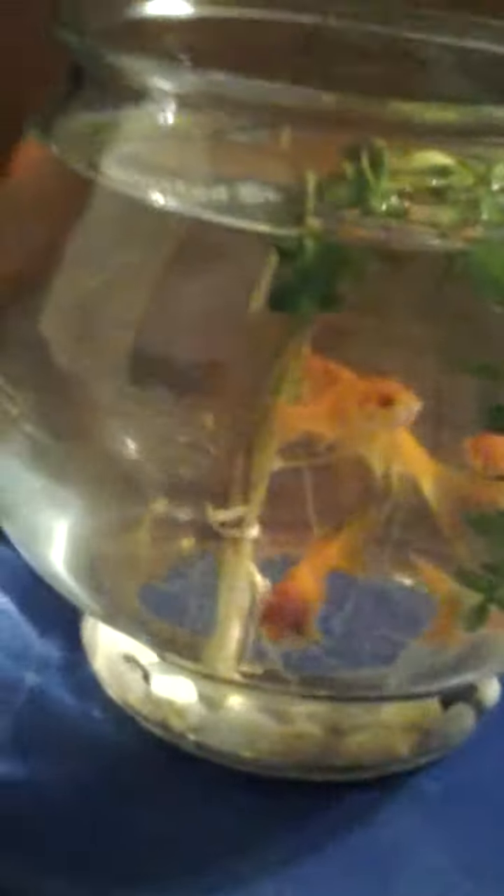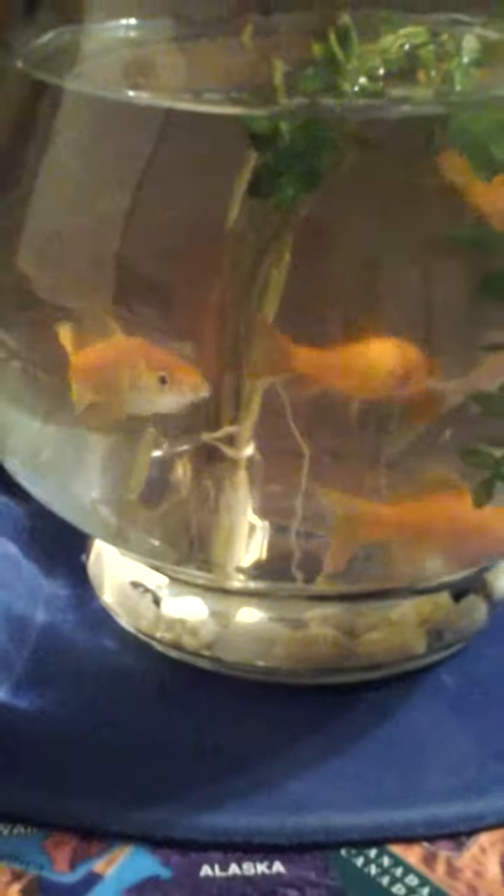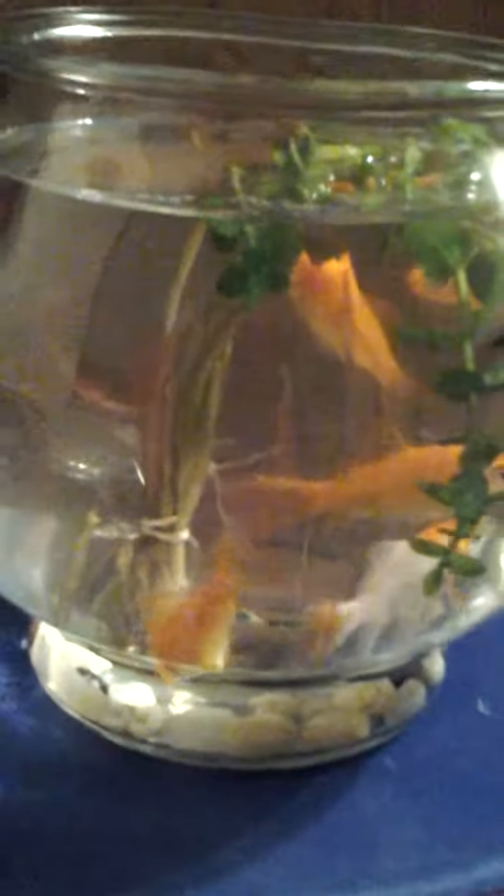Tomorrow's cleaning day when I clean the fish bowl, so I might make a video of how I clean the fish bowl. That'll be up probably tomorrow, maybe if I have time from school to make a video on it.